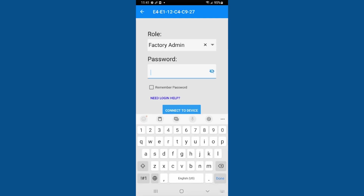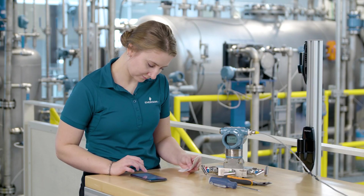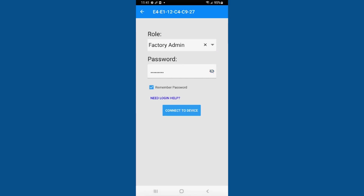The factory admin role will always be used the first time a device is connected. Additional roles can be set up after connection to create custom passwords and limit Bluetooth security access. Enter the key printed on the hanging tag and select Connect to Device.